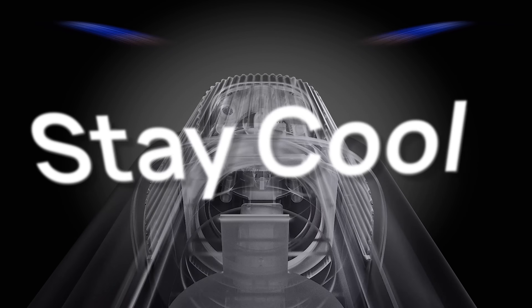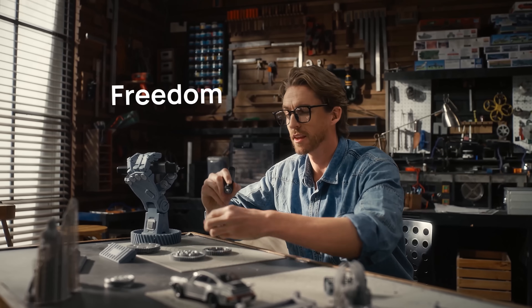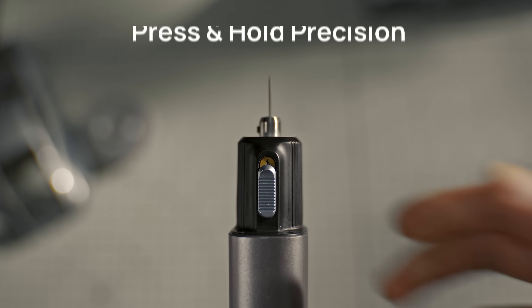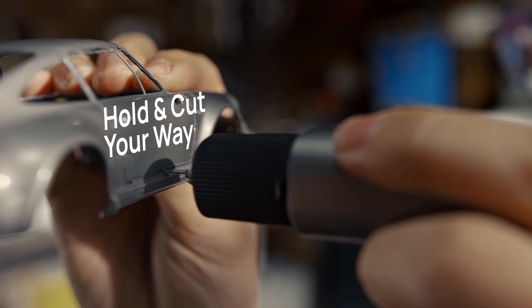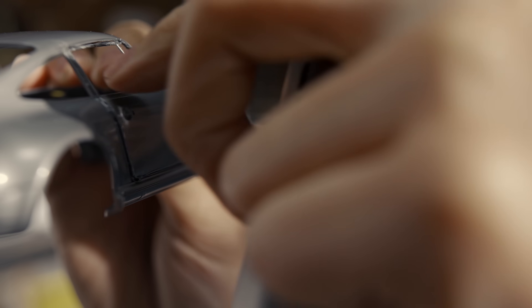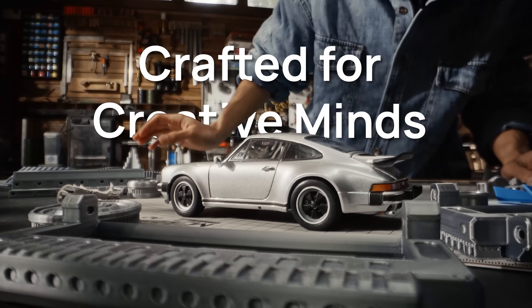And with a built-in cooling fan, every cut is clean and smooth. Say goodbye to those pesky wires. Press and hold for quick precise cuts, or switch to continuous mode for longer ones. You can handle any project, whether you're tweaking models or jumping into a DIY adventure.